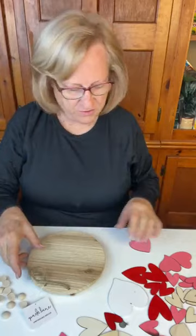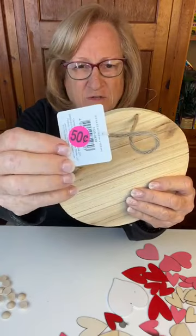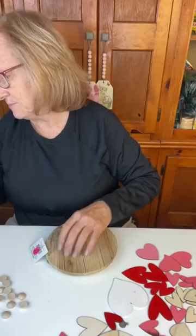Hey guys, it's Debbie with Driftwood and Shine. Tonight we are going to take this piece of wood — it was given to us, but whoever bought it got it for 50 cents at a yard sale. Awesome buy, by the way.